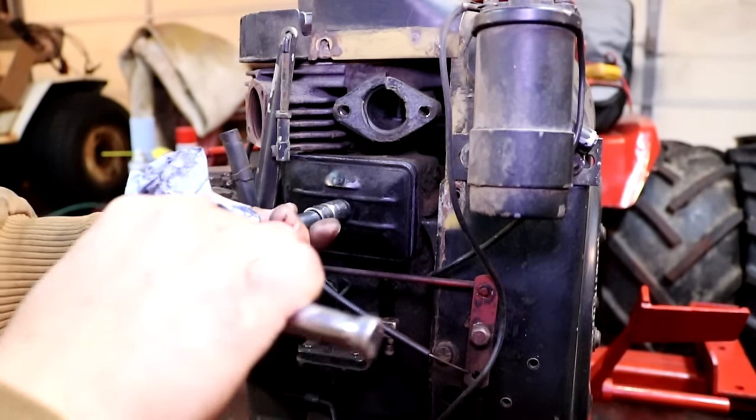Now we're going to put the carburetor back onto the block, but before we do, we want to clean off the intake gasket surface on the block. We want to get rid of all the old gasket material so when we put our new gasket on, it gives us a nice tight seal. You want to be careful — you don't want to put any major deep scratches into this mating surface, because that could compromise the sealing ability of the gasket.